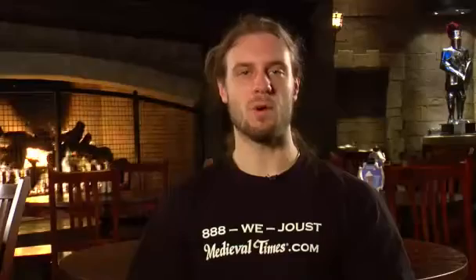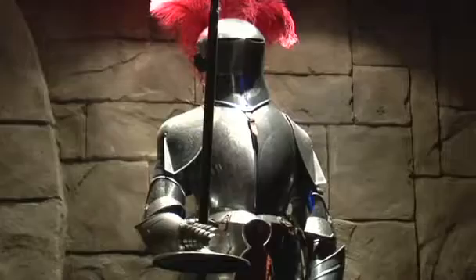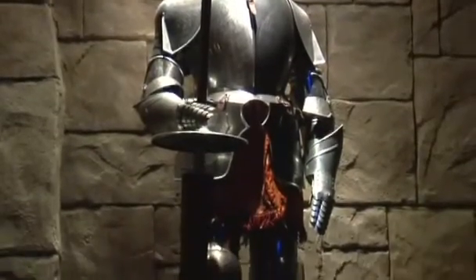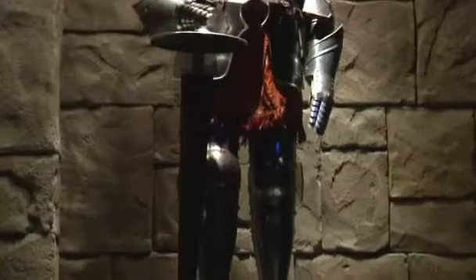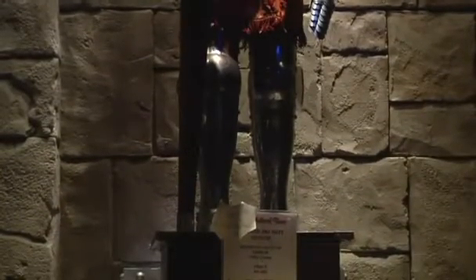The second piece of equipment that a knight would require would be his armor. The armor was also very technically complex and required molding to a knight's specific body type. That could also be very expensive. It afforded the knight, however, much more protection against the wooden poles that were used as lances in the day.